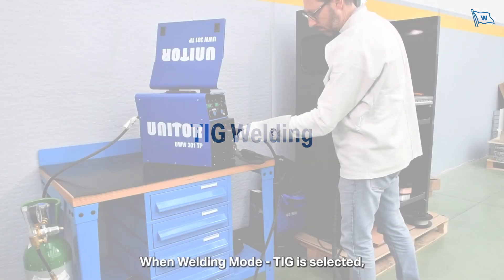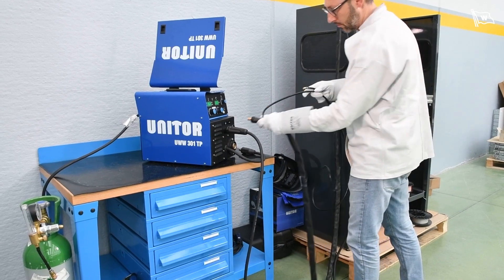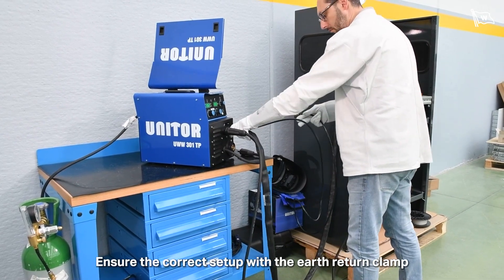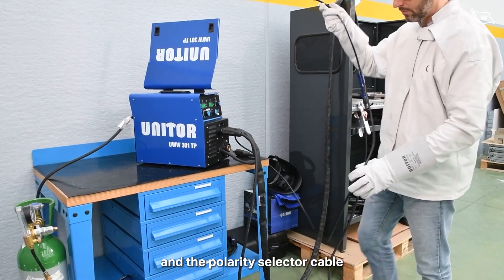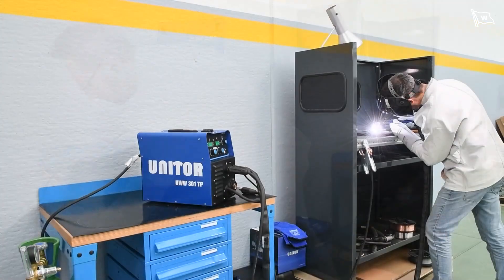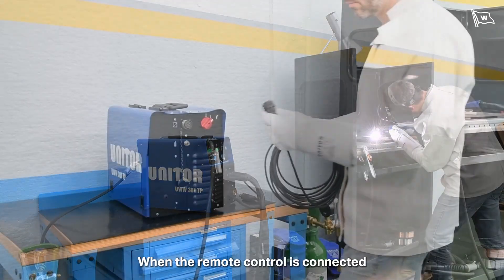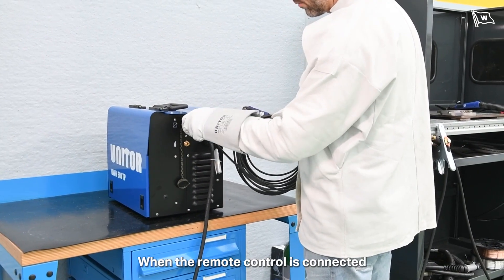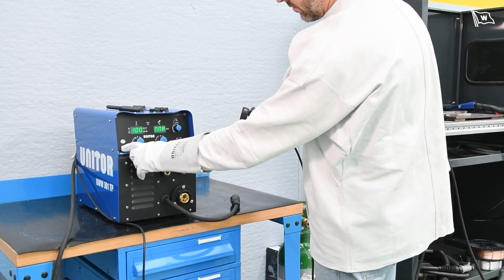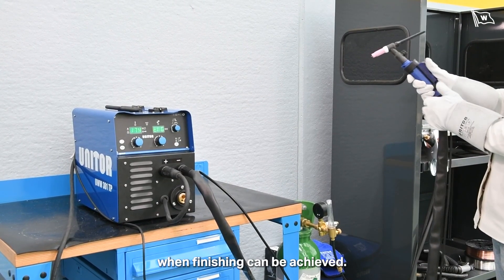When welding mode TIG is selected, TIG welding is activated. Ensure the correct setup with the earth return clamp and the polarity selector cable plugged based on the polarity required. When the remote control is connected and mounted on the TIG torch during TIG welding, full control of the welding and downslope when finishing can be achieved.